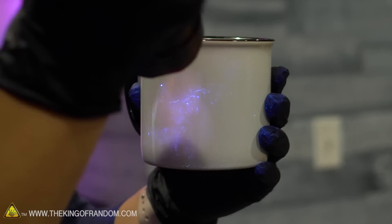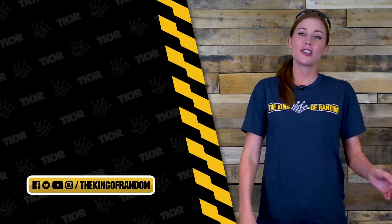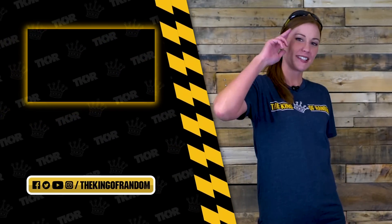This was super cool, guys! If there's anything you want to see us do with glow germ, let us know in the comments below. Thanks for watching — click up there if you want to see our last video, and we'll see you in the next one!